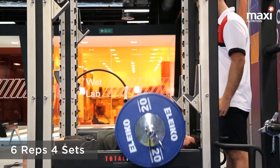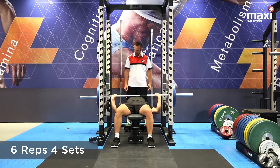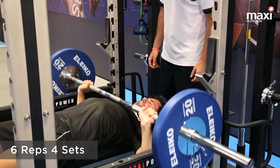This is the bench press. Key things here: strong grip on the bar, back nice and flat and pushed into the bench, feet flat on the floor, and ensure that the bar travels above the chest.